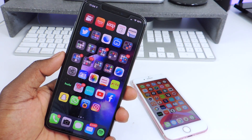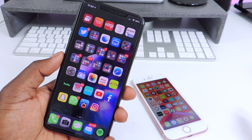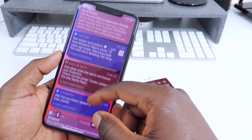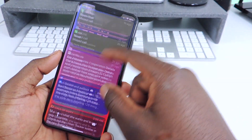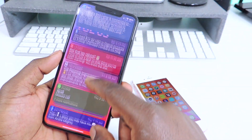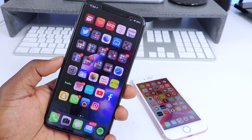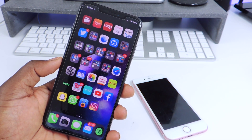The next one is called Colorful Notice. Colorful Notice basically gives you your notifications all in different colors according to the app. So if you want that, you could download Colorful Notice.